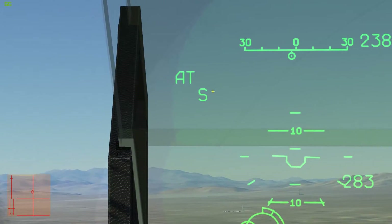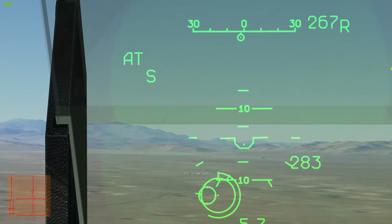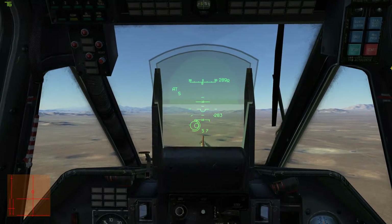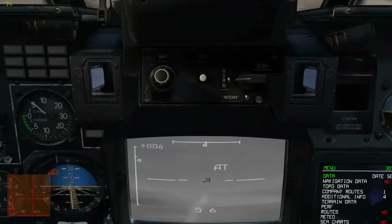When it's lined up, I will have this S appear — it will be a C if you have the Russian cockpit. That's basically just your shoot cue. So, everything's lined up, I have the shoot cue. Press the fire button. Missile away.